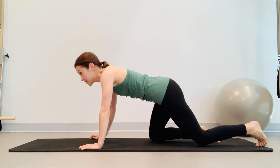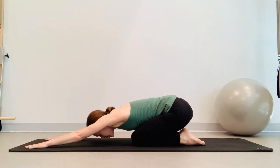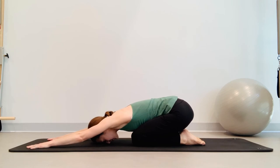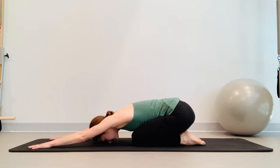Just breathe — take a nice big inhale and exhale.